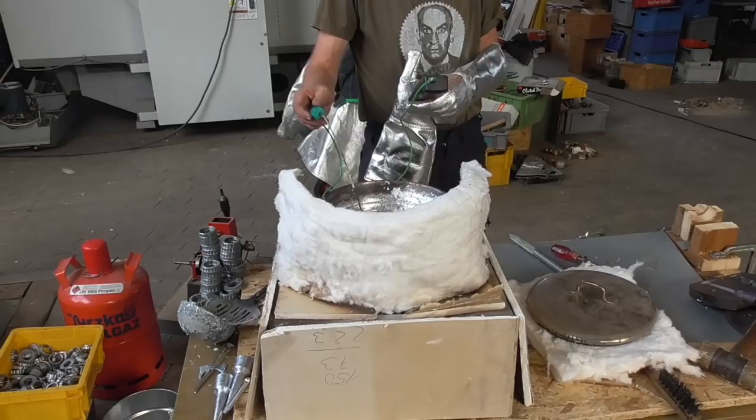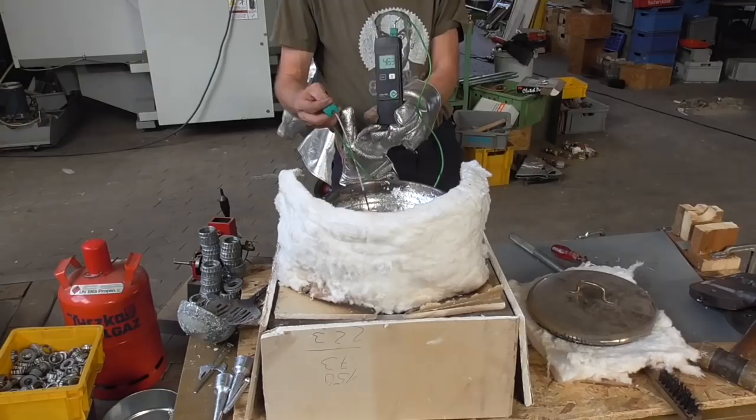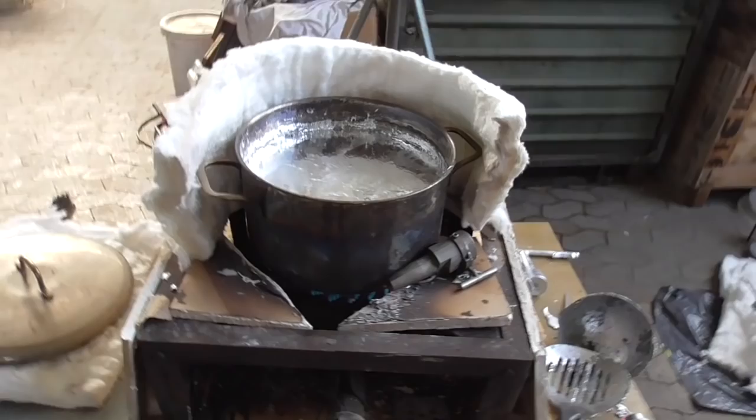This casting is quite sensitive to the right temperature, both of the mold and the metal. Here is the terminator goulash and let's start.